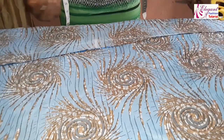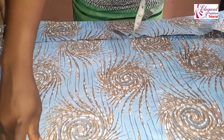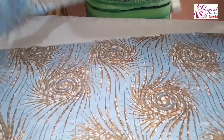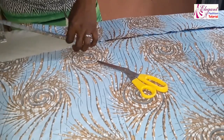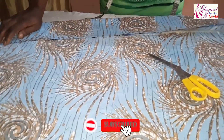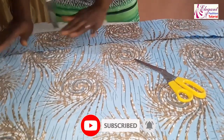I will now place this piece and turn it over to this side, placing it like this. I will overlap it this way — you can see the other one. I will place it this way.